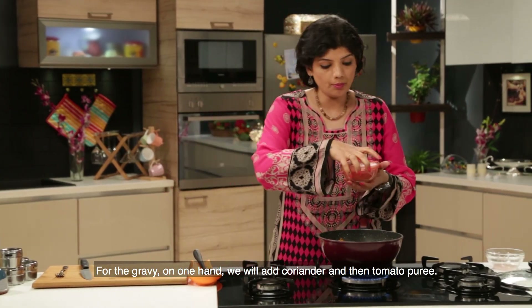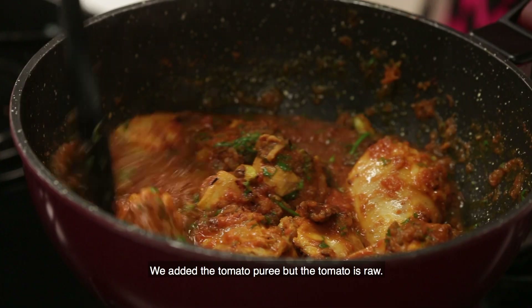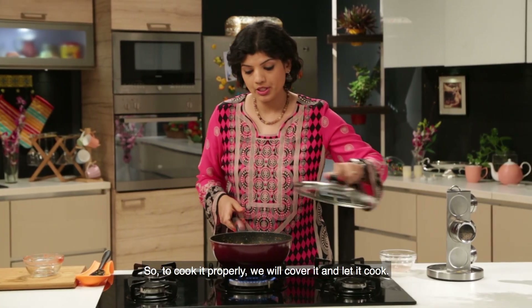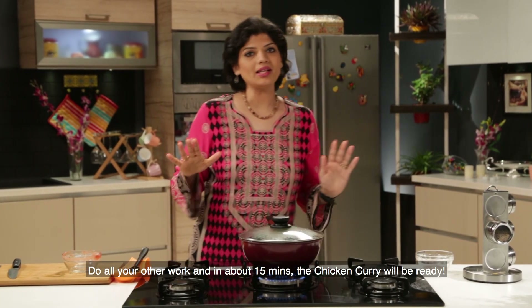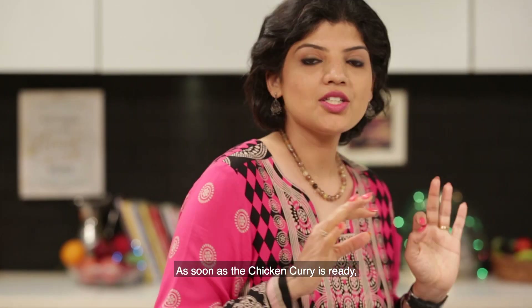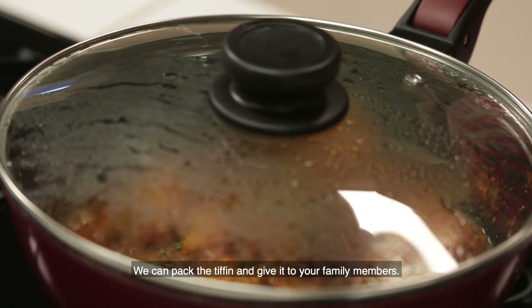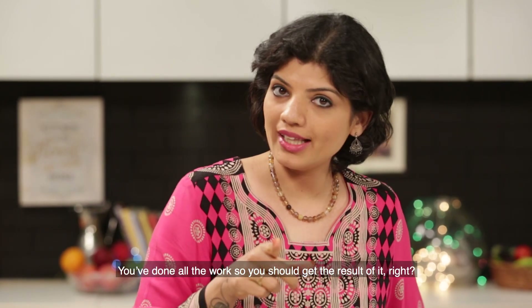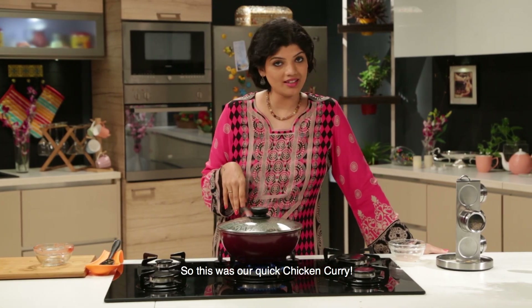We put the meat in, and the tomato puree. When we put the tomato puree in the oven, there are little tomatoes. We will do the rest of our work, and the chicken curry is ready. The chicken curry is ready to pack the mustard and put it in the kitchen. So we will cook our chicken curry.